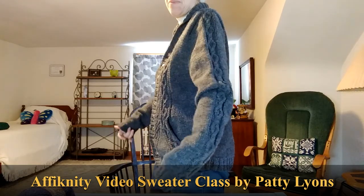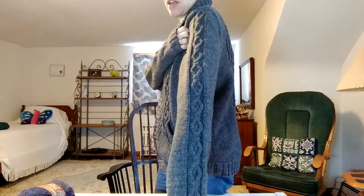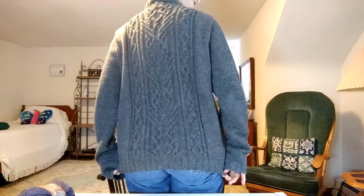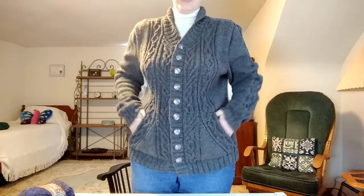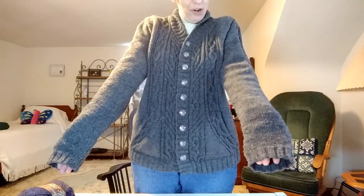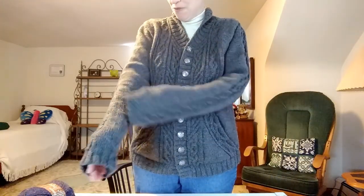I started it in November and got it done in time for Christmas. There's the sleeve and here's the back, here's the pockets — nice and cozy pockets. As you can see the sleeves are long on me. They actually are long on my husband too. Not sure what happened there but they turned out really long.